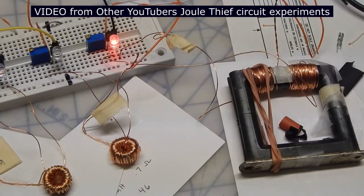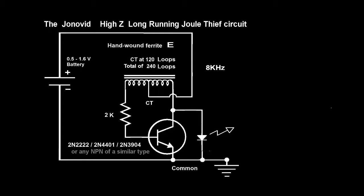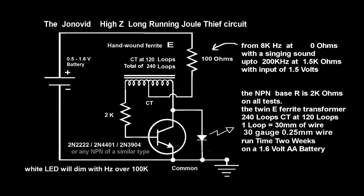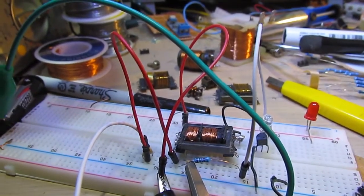Well the results are in and we have a winner. This coil, which has the highest inductance, also had the longest life, and as you can see the LED is nice and bright. The Joule Thief circuit is popular as a way of powering a white LED from a 1.5 volt cell, and even at reduced voltages down to 0.5 volts the LED will continue to light.